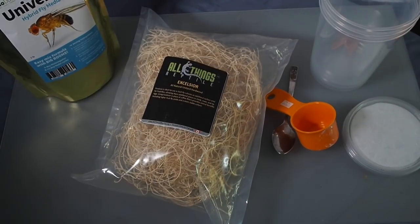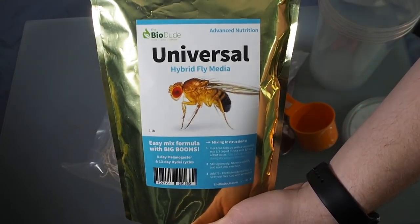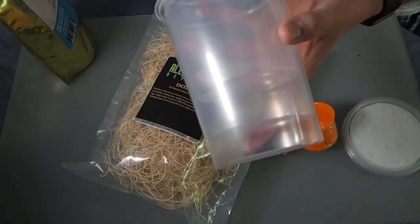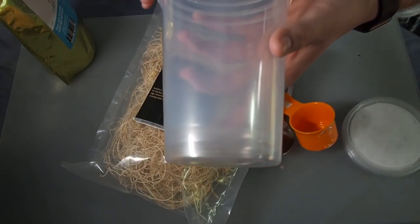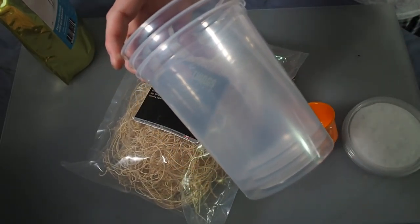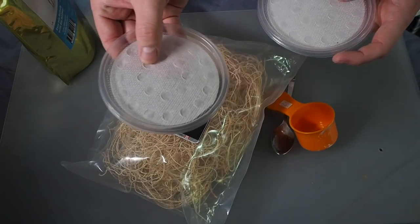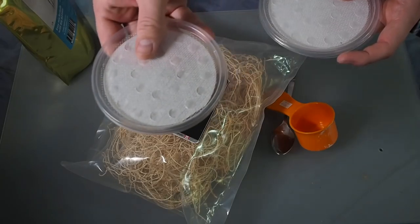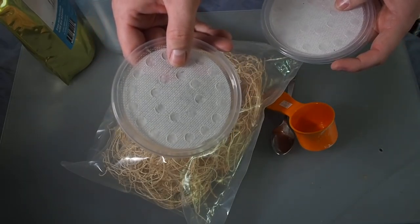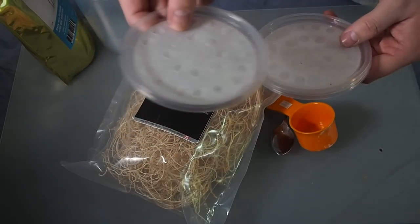That pretty much covers everything you're going to need. Really all you need is the media itself — you can see the BioDude media there. You'll need however many 32-ounce containers; I have three here because I make three different cultures every week and that feeds all my frogs. Then of course three lids to match. The poly fabric prevents larvae and fruit flies from escaping your culture and also allows circulation of air, so these are definitely a necessity.